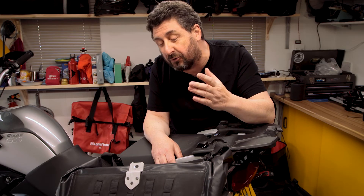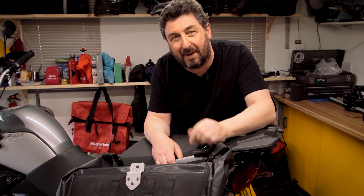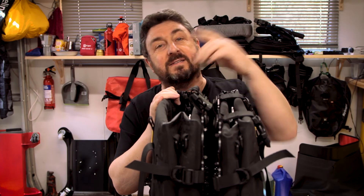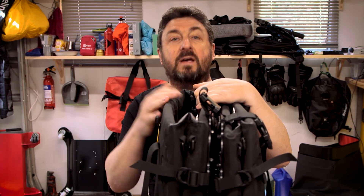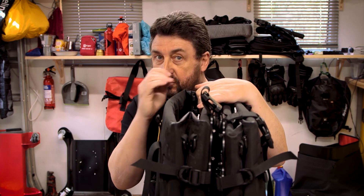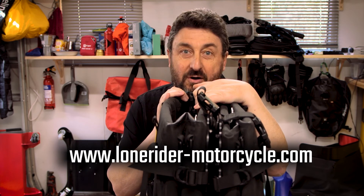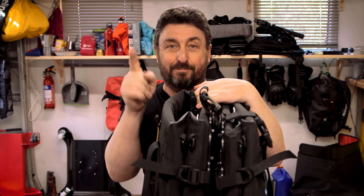And everything is neat and tidy. So that just shows how quick you get the bags back into action — it literally takes seconds. I hope that video was a bit of a help. If you have any questions, just go to our website, lonerider-motorcycles.com, leave a message, and we'll come back to you soon. Bye.